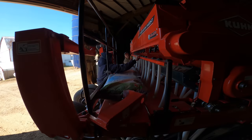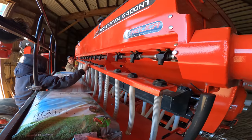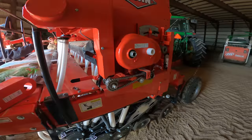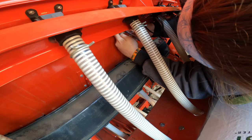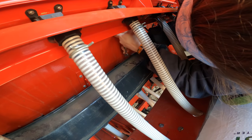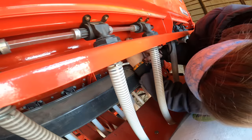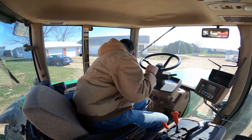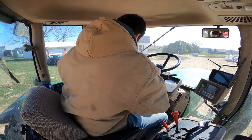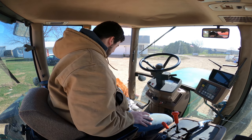We just did another calibration test on one-tenth of an acre and it came out at 13.5, which is pretty much exactly what we want. So Hannah and Dad are hooking it back up now. Make sure that's disengaged. Once she gets that tightened down, we should be good to go.